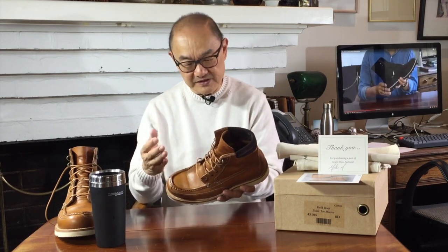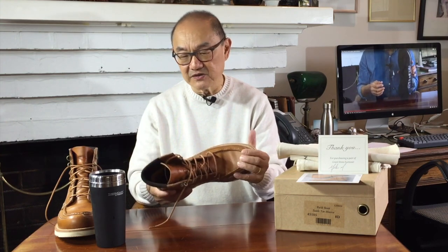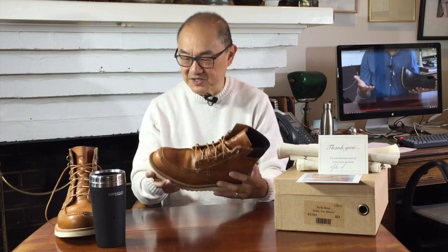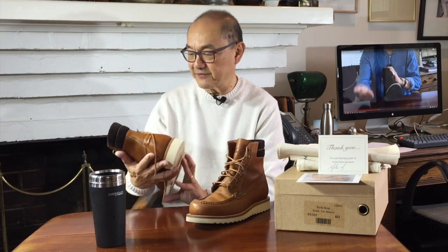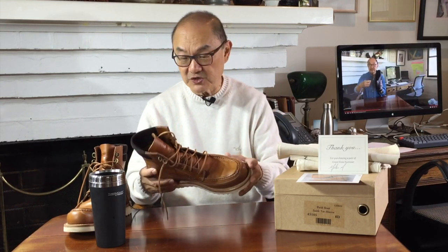Like all Grant Stone boots, despite these being seconds, if you look at the stitching you really can't see anything that's gone wrong. I just don't see why these are a pair of seconds, to be honest. There are some slight scuff marks on this boot, I think — I can't even find it now, but there were some really fine scuff marks. So maybe this is one that a model wore for some photo shoots, but I can't imagine a model would have as small feet as me. It's a mystery.